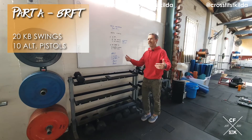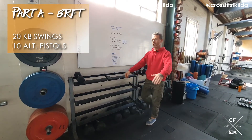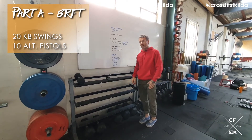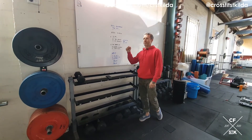For the reverse lunge, just step back and bring the knee to the floor. Try and control it — you don't want to dump that knee to the floor. Slow and steady: foot on the floor, knee on the floor, weight in the standing leg. So eight rounds for time, 20 kettlebell swings, 10 alternating pistol squats.